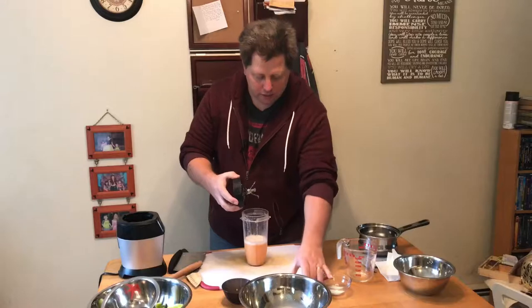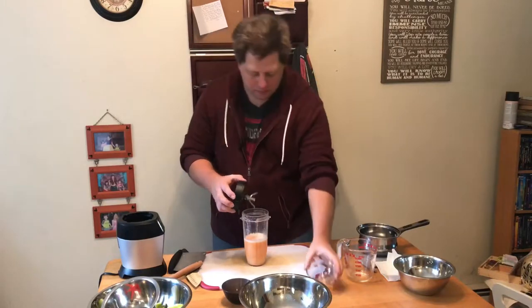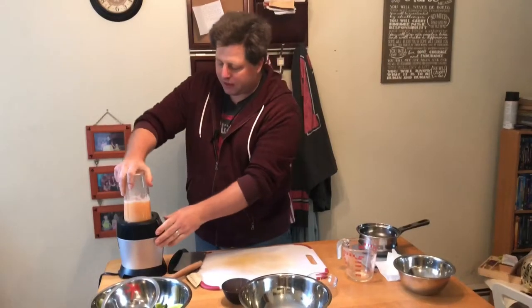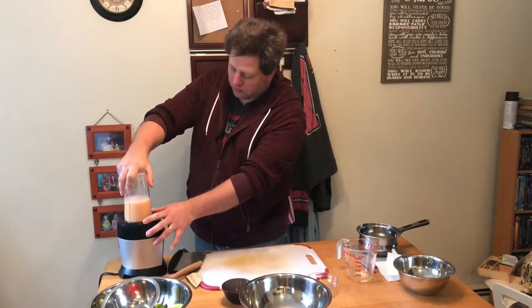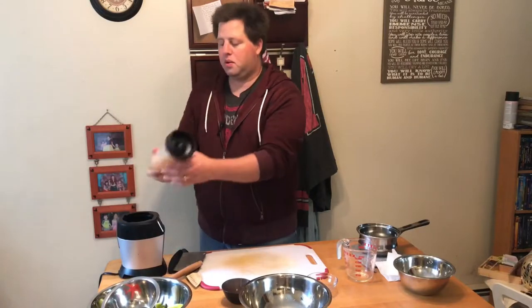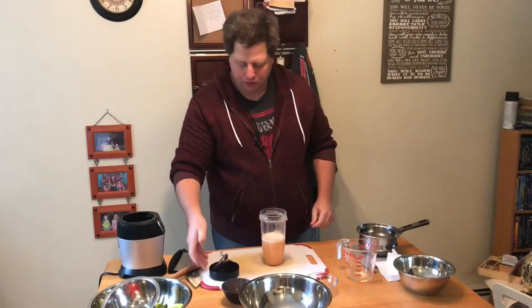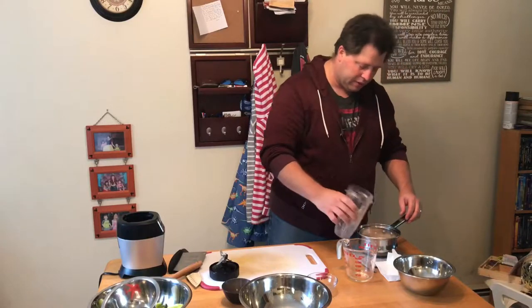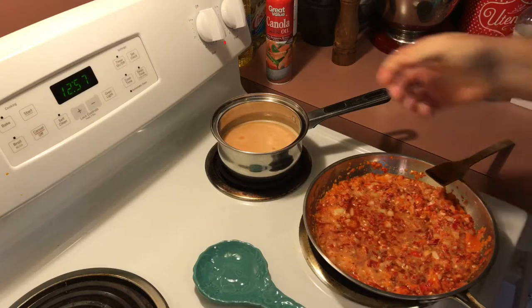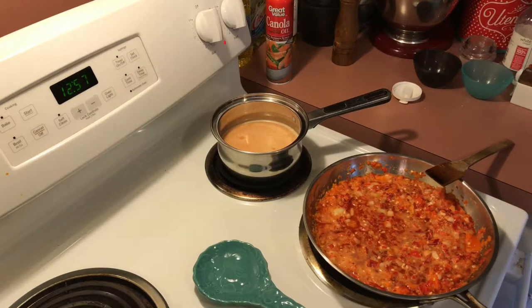Now we're going to add in sugar and salt, and again blend that up until smooth. Now we're going to take that habanero mixture — being careful not to touch the juices — and put that into a small sauce pot. We're going to take this over to the stove and cook the habanero sauce on medium until it comes to a light simmer. Once at a light simmer, turn it down to low and let it cook for the next five minutes.